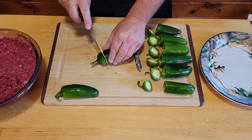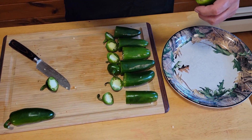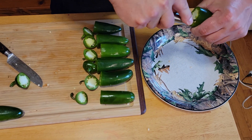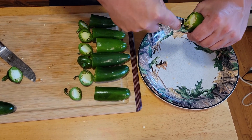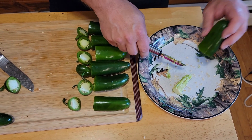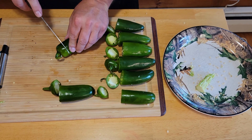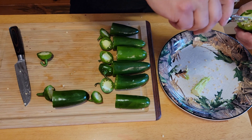Alright, so we've got our jalapenos around. We've already done some of them, but we're going to do a couple just to show you how. You're going to want to cut the end caps off and save them. Then use a corer, or the end of a spoon or fork, to go around and get the core and seeds out. Make sure you get all the seeds out.